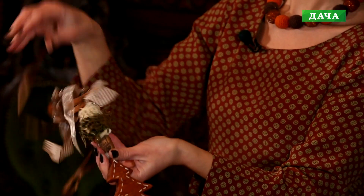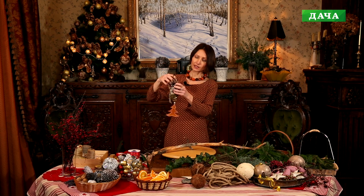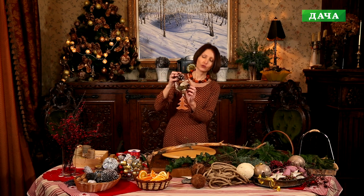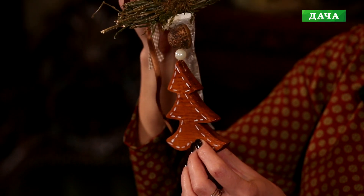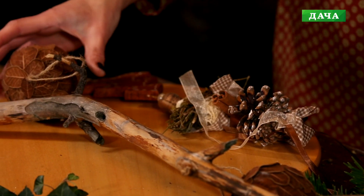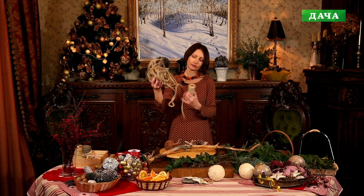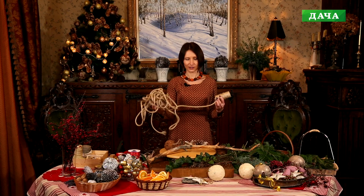У меня есть вот такой вот уже готовый элемент, который я собрала заранее. Здесь использованы природные материалы: шишки, палочки корицы, вот такой вот пучок с веточками и деревянная ёлочка — всё это я нанизала на основу и закрепила крепление. Крепить элементы я буду с помощью бечёвки — есть тонкая и толстая. Толстая придаст увесистости и фактурности нашей гирлянде.